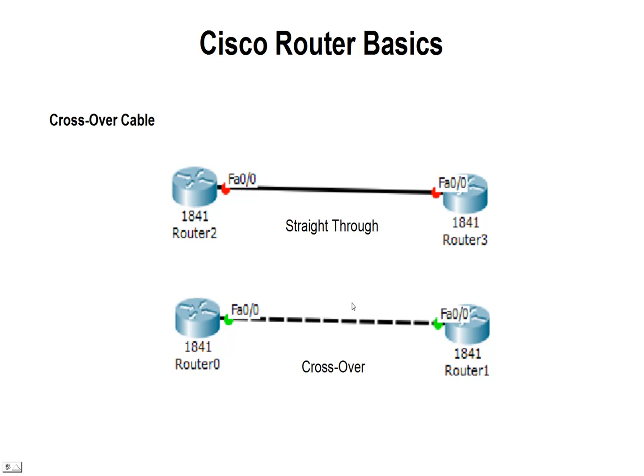Here we've got from Packet Tracer four routers. Two of them are connected with what's called a straight-through Ethernet cable. The bottom two are connected with what's called a crossover cable. I've turned these ports on just to show you that we can connect using a crossover cable between two routers and transfer packets from one router to the other. If we use a straight-through cable or a patch Ethernet cable between those two Ethernet ports, we will not get packets transferred across.